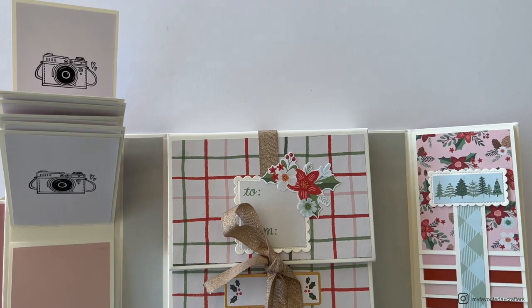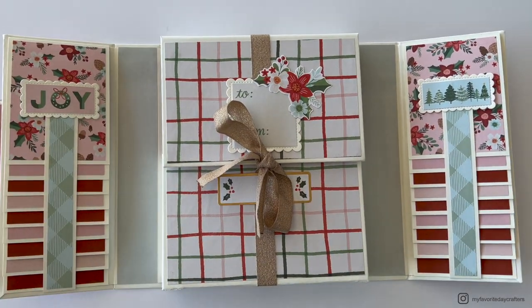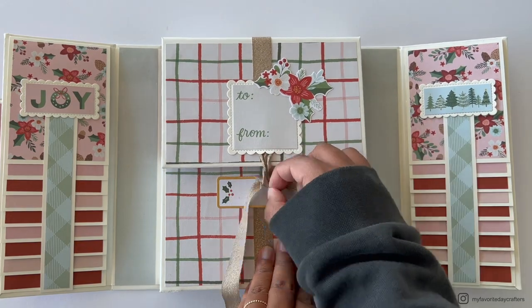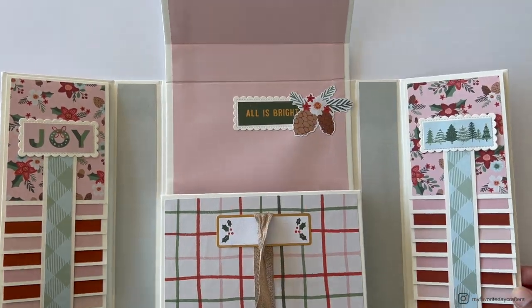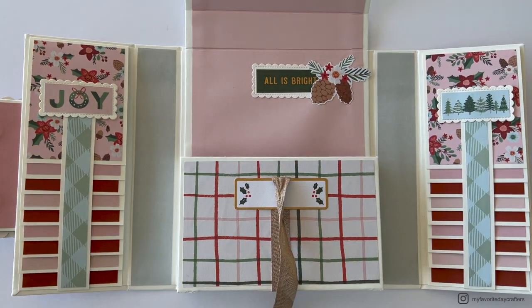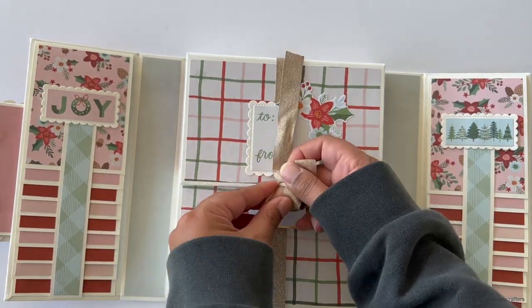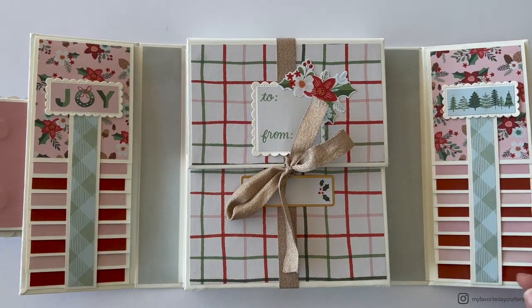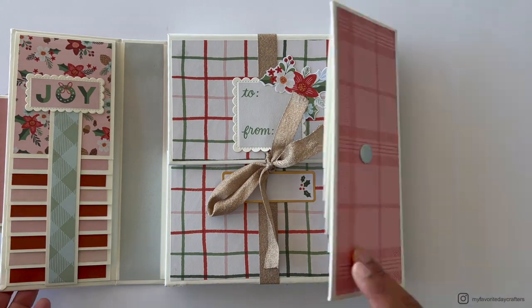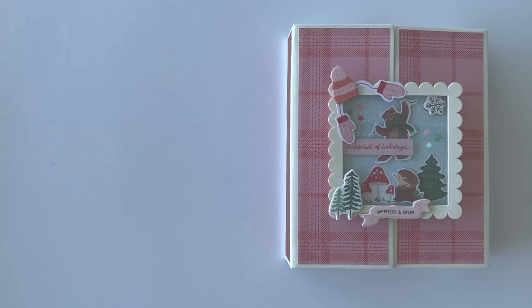There are also folio styles one, two, and three available on my YouTube channel. You can find a couple of videos on projects I've made with those other styles, so I'd definitely recommend checking them out. But in this tutorial we'll be making folio style number four, and you can find cutting guides and templates for this folio style in my Etsy store.